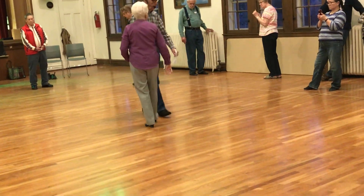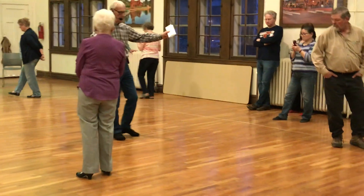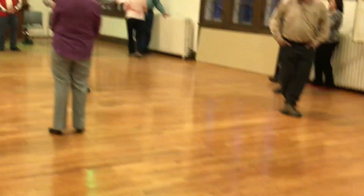So boys, when we do our part, okay, you tell us it's going to go something like this. It's going to be back, back, lock, back.